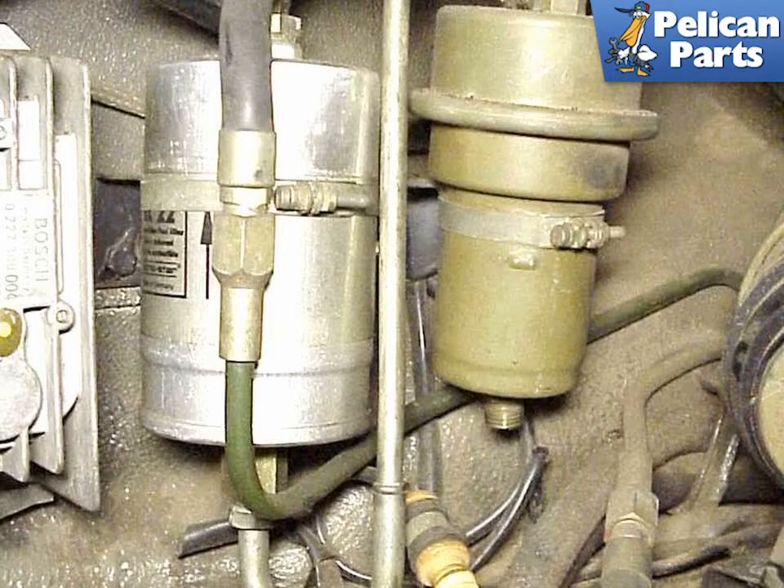Sometimes a faulty fuel accumulator will cause various warm start problems on the CIS-equipped 911. Try replacing your accumulator if you have problems with vapor lock or difficult starting when the car has been running for a while.